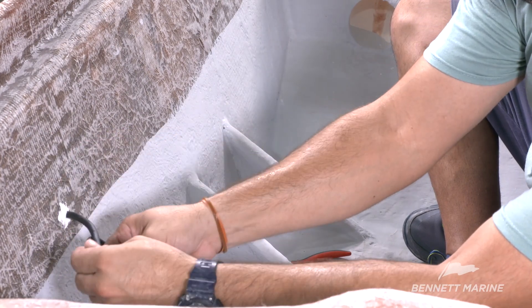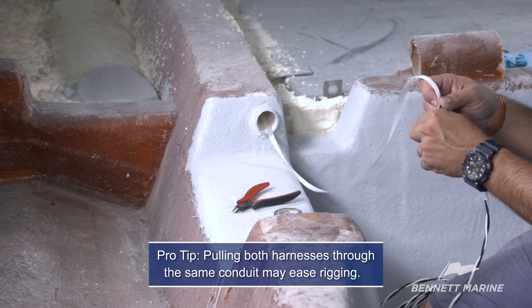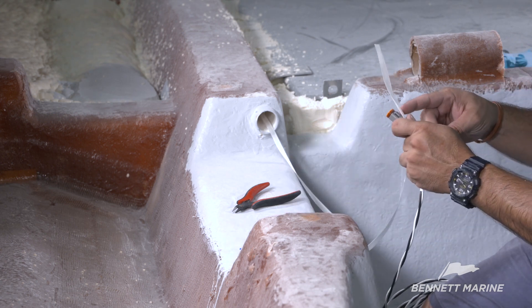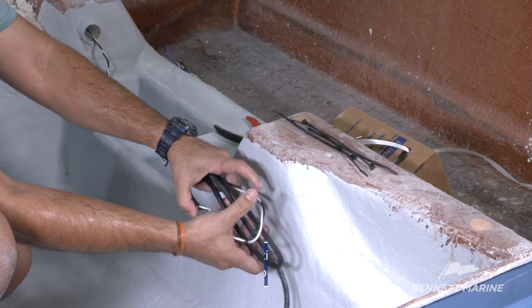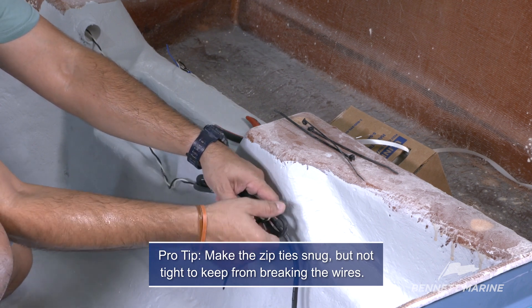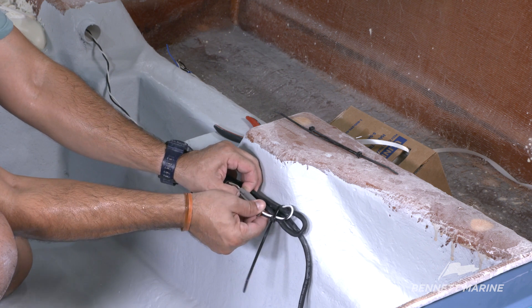Apply sealant to the wire entry point in the transom. Now create a service loop with the actuator wire — this will assure enough slack for future maintenance. Next, feed the harness into the rigging conduit. If a pull string is used, wrap some tape around the plug to help it slip past the other wires in the conduit. Most of the slack should be pulled into the console; however, enough slack should be left so that the Deutsch connector is accessible. Create a second service loop and keep the connector in the middle so that it can be easily unplugged if needed.